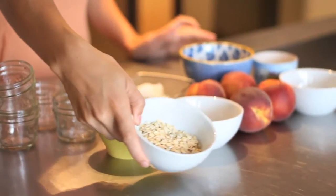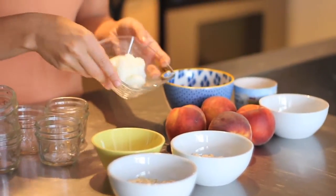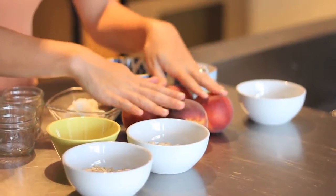For our ingredients, we have half a cup of gluten-free certified oats, half a cup of coconut flour, a good pinch of cinnamon, a quarter cup of coconut oil, half a cup of brown sugar, a pinch of fleur de sel, three tablespoons of granulated sugar, and four ripe peaches.